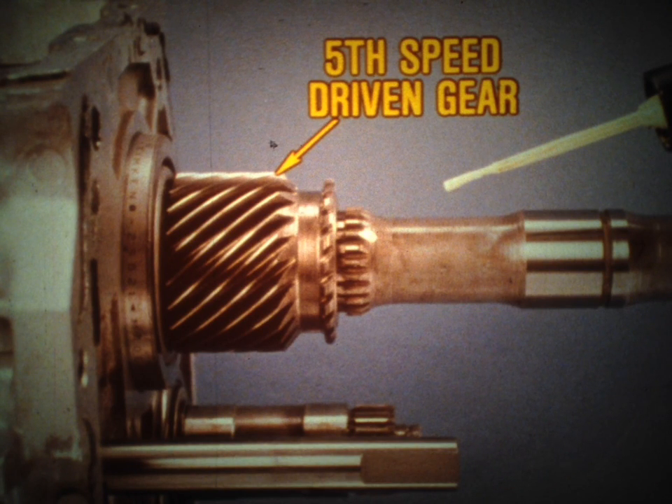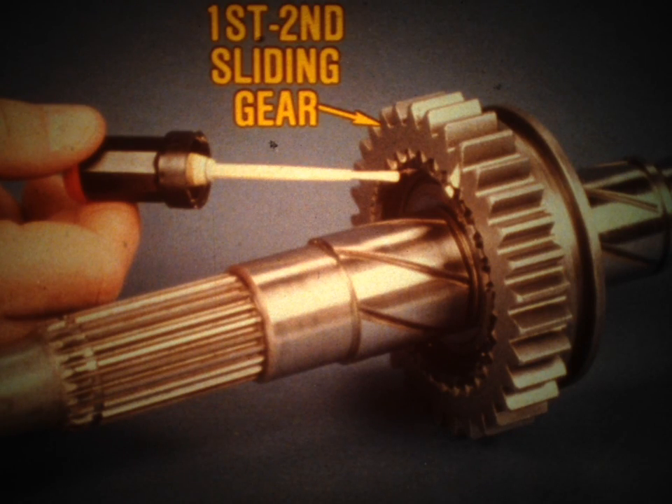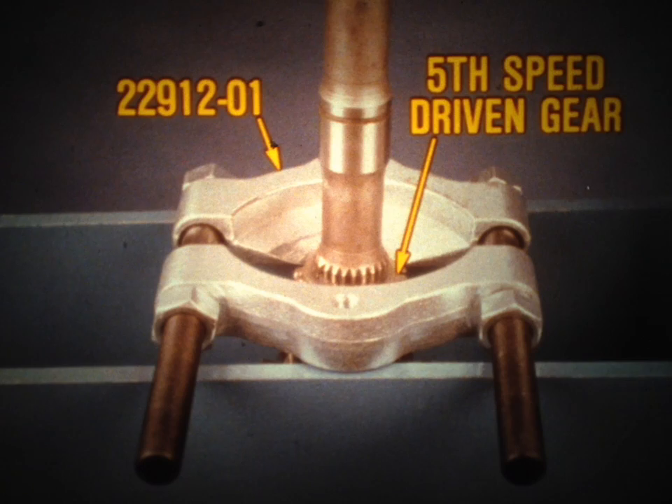The fifth-speed driven gear must be marked in relation to the output shaft. Once you've removed the output shaft from the case, completely disassemble, inspect, and reassemble the shaft assembly. Here too you'll need to place reference marks on various components prior to removal. This includes the third-fourth-gear synchronizer sleeve and its hub, as well as the first-second sliding gear and the output shaft. You'll need a press and several special tools in order to remove and reinstall some components on the output shaft and clutch shafts.